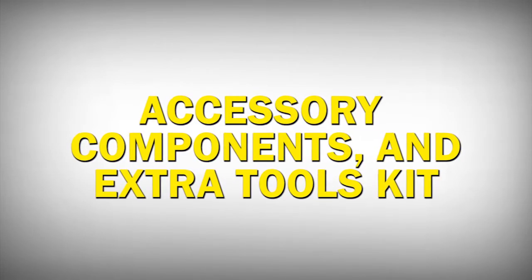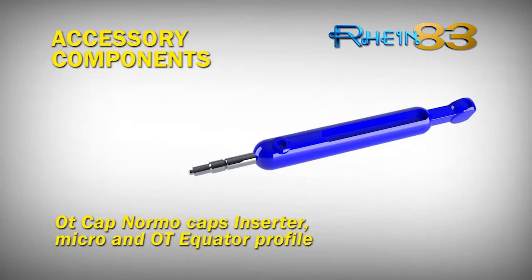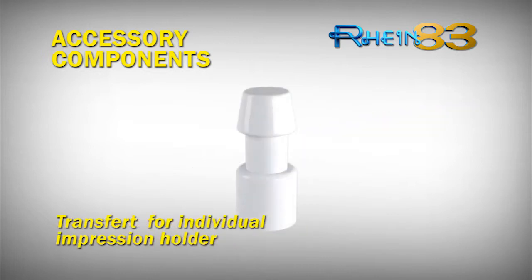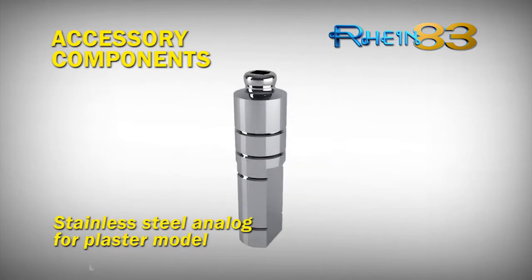Accessory components and extra tools kit: Paralometer key OT Cap Normo 2.5mm, which can also be used for OT Equator Profile. OT Cap Normo caps inserter, micro and OT Equator Profile trial. Transfer for individual impression holder. Impression transfer. Stainless steel analogue for plaster model.